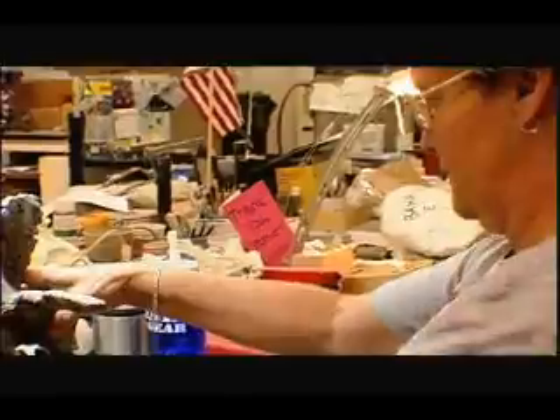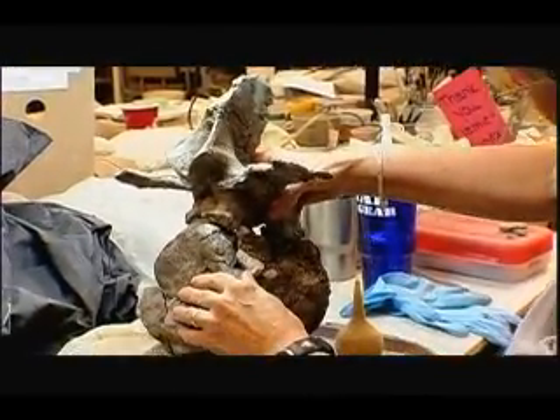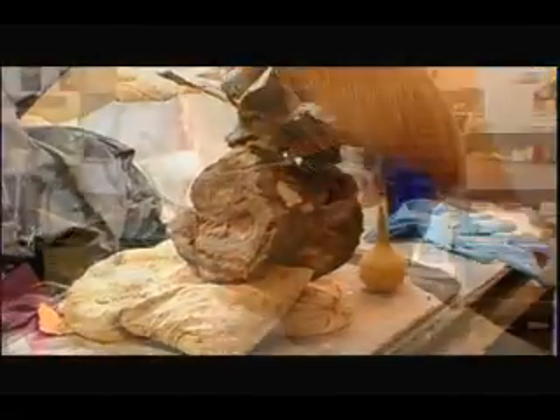This bone belonged to an animal that was alive 79, 78 million years ago. It's been buried in rock until now. And as I'm removing the rock, I'm revealing this animal that no one has ever seen before. I think it's amazing.